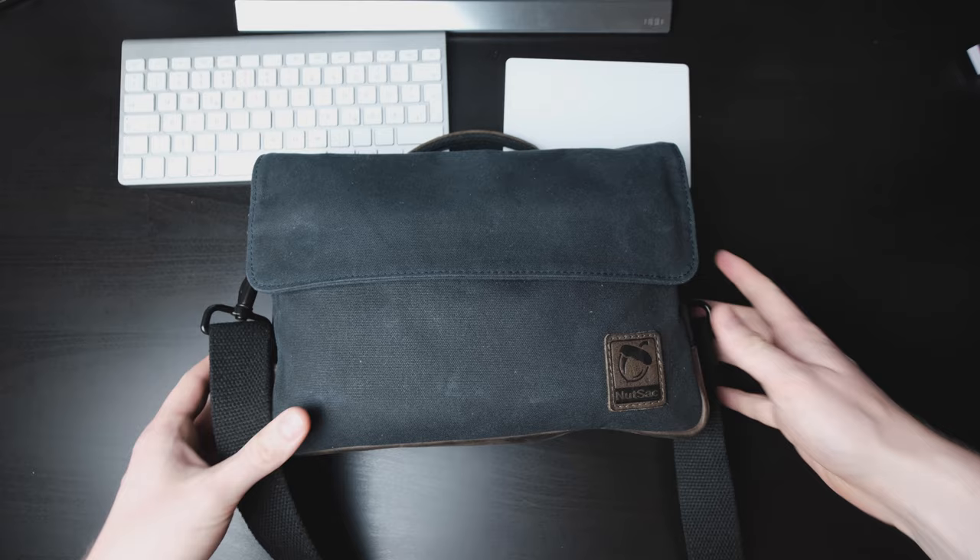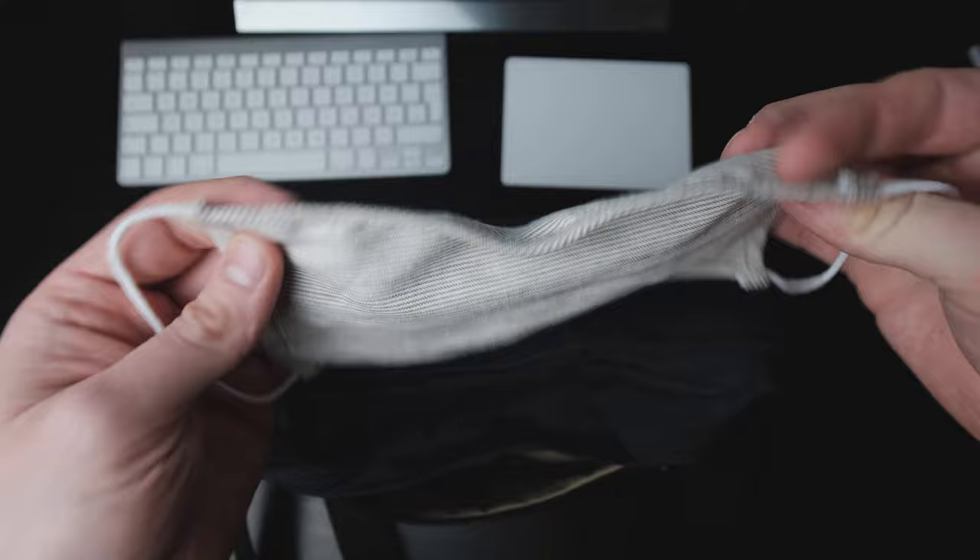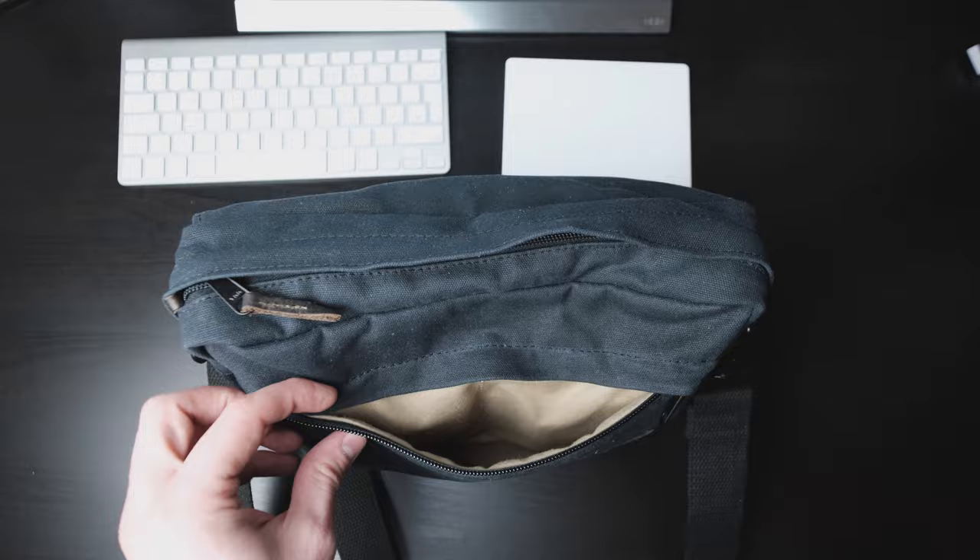With all that out of the way, here's what's actually inside the bag. Let's start with the front. There's a zipper under the flap that is protected by another small rain flap and covers the whole width of the bag. In that flat pocket, I currently keep my cotton face mask, which we currently have to wear to enter any store or restaurant. I also carry some emergency instant coffee sticks in there, just in case.